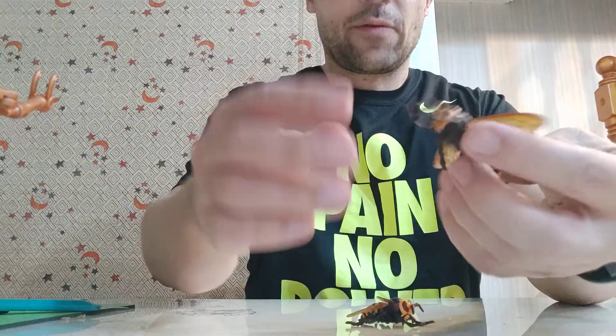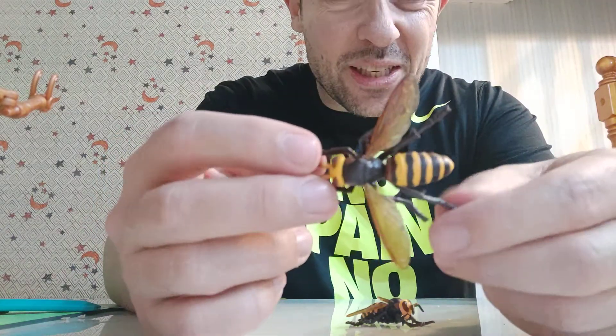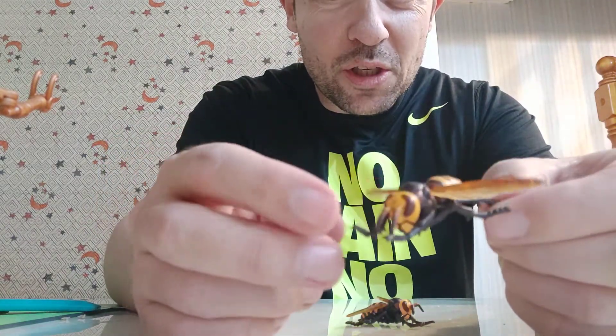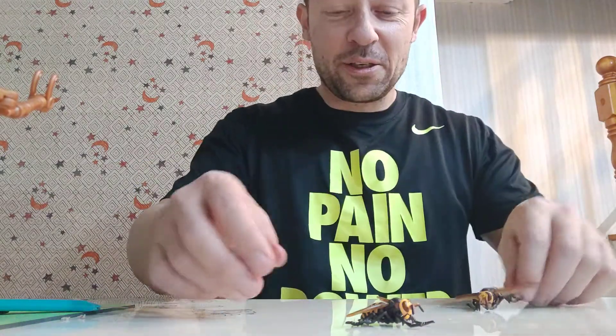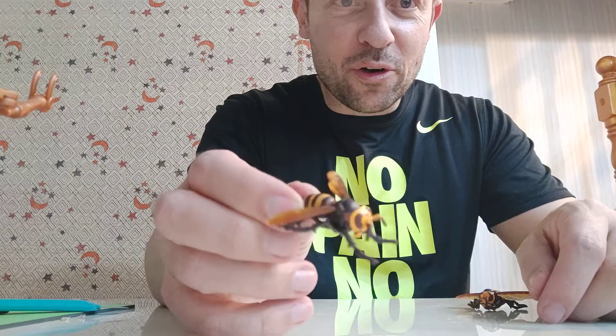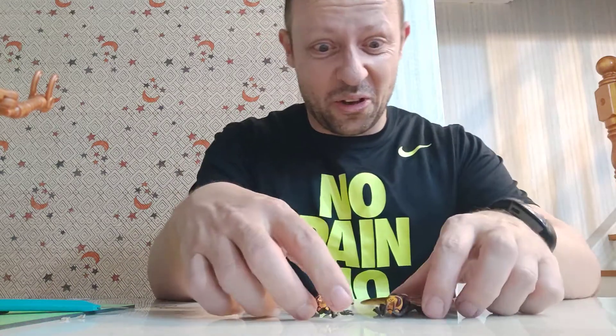Let's have a look at the big one first. That would scare the bejesus out of somebody if you left it on a surface — that would really freak someone out. And same with this one here, so I might have some fun with these. Not sure if my wife will appreciate it if I scare her with these.